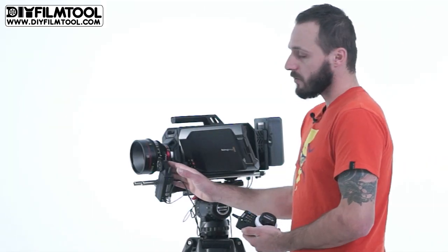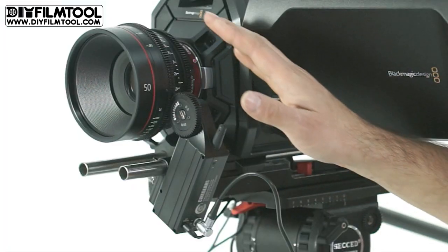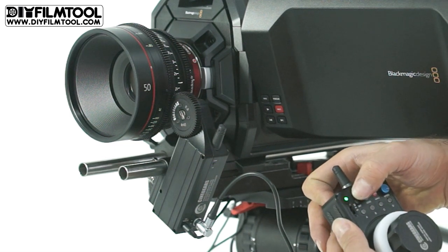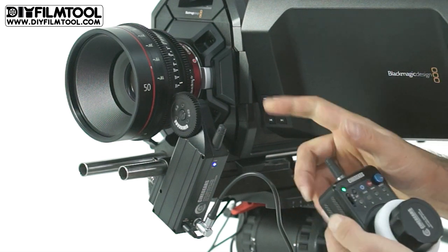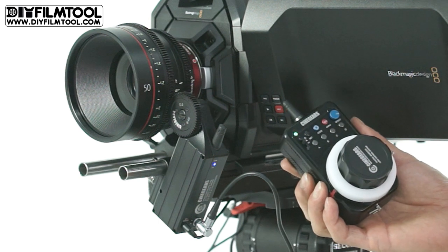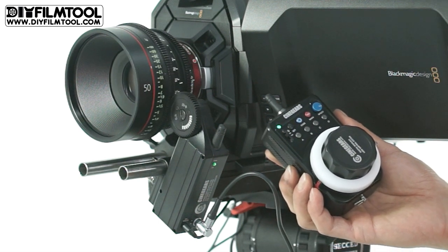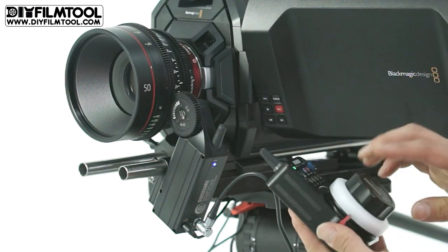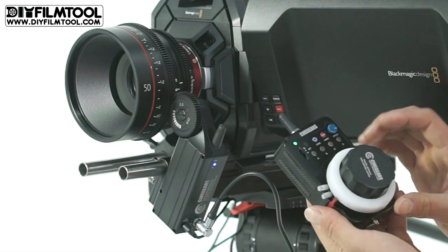There are a few different ways to adjust this motor. We can set it manually for stills lenses or automatically for cinema camera lenses. This is a cine lens so we will do an automatic calibration — we press the set button and A together for three seconds. The lens will then go through the entire focus range in both directions, from minimum focusing distance all the way to infinity.